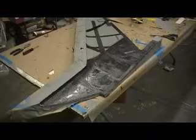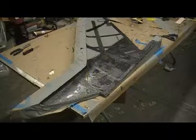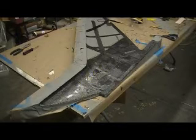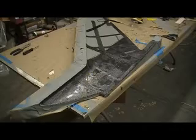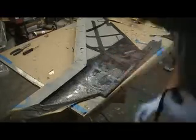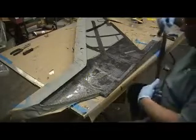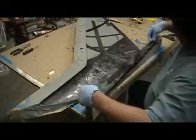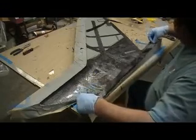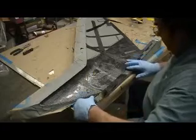Hey everybody, welcome back. Don't go away yet, we ain't done. Okay, now we want to come in here and stiffen up this lip a little bit. Remember, that's what I didn't like about the first batches of wings. We're just going to go ahead and run another piece of carbon all the way down right here.